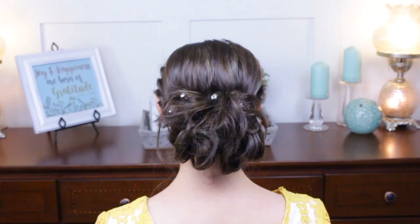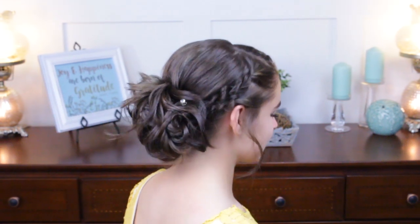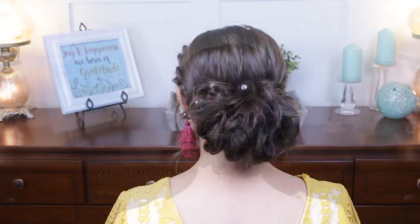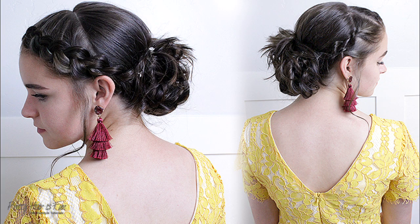And she is finished! I hope you enjoyed this homecoming hairstyle. For more like it, make sure to check out this playlist, subscribe, and give us a thumbs up. I'll see you next time. Bye!